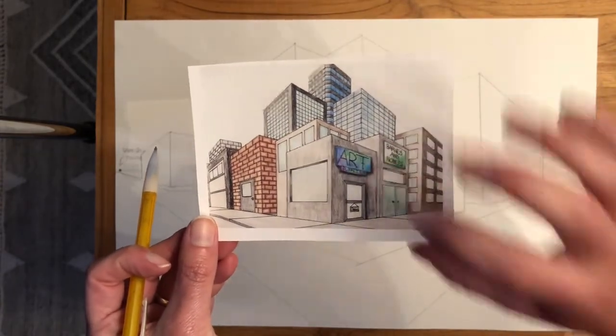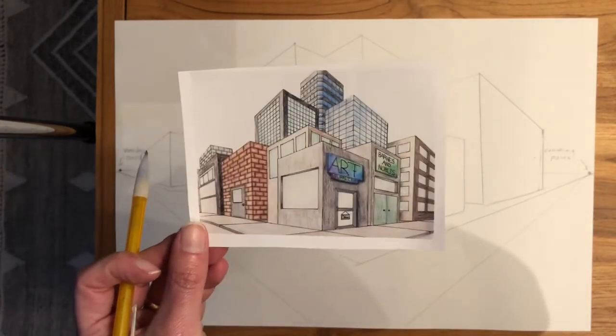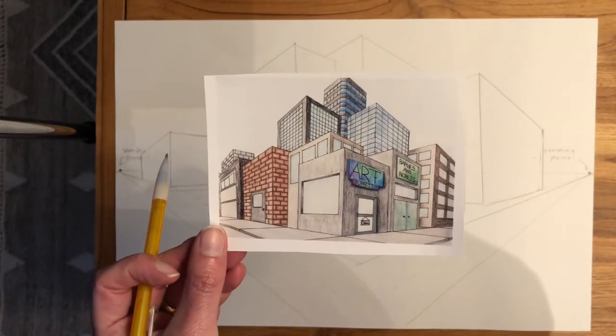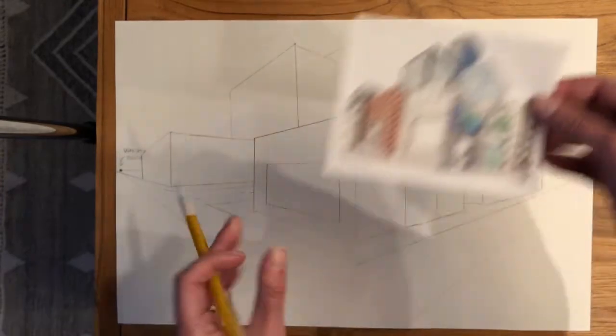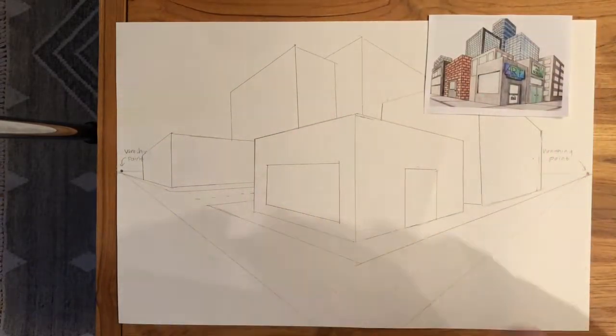Even this sign — the top of the sign, the bottom of the sign, the top of the door, the bottom of the door, the top of the windows, and the bottom of the windows all go to the vanishing point. So today we're going to focus on adding windows and doors to all of our buildings. Good luck!